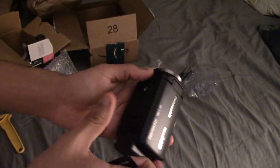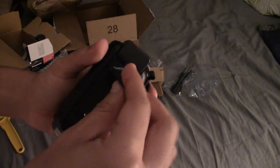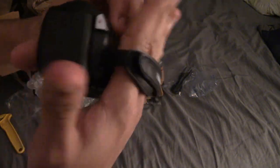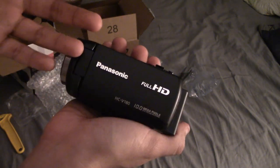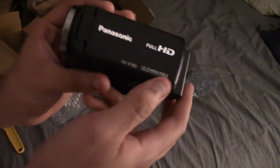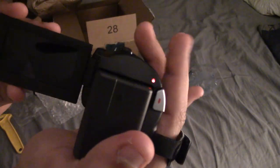Hopefully the battery has some charge, because sometimes when I buy used cameras the batteries are dead. Got the SD card in. Now opening the camcorder — and this thing is actually in pretty mint shape. I don't see a single scratch on it, which is a pretty good deal for what I paid.